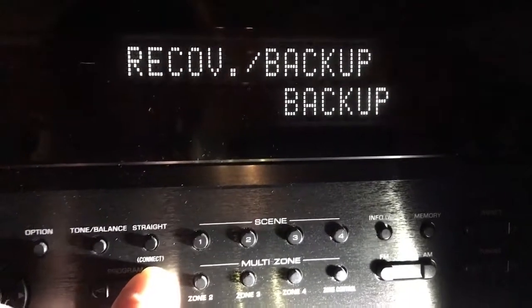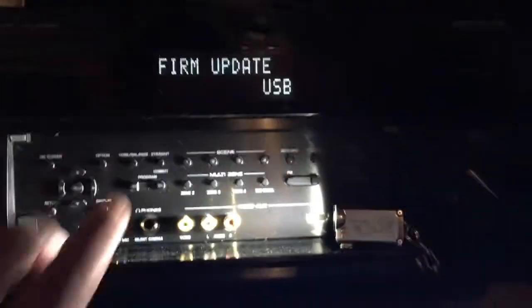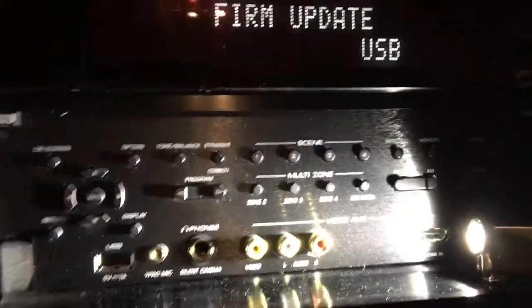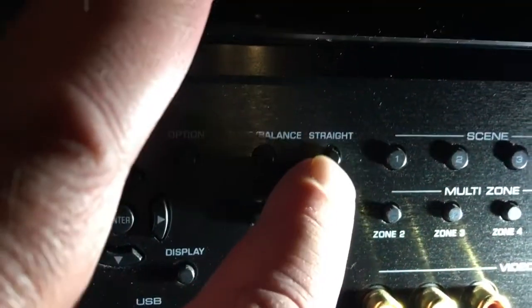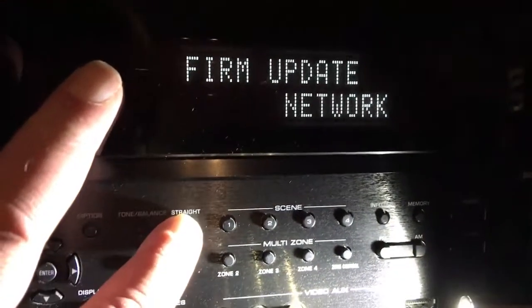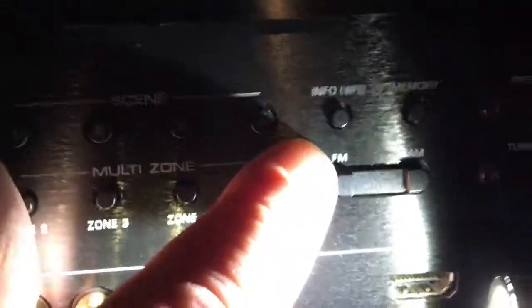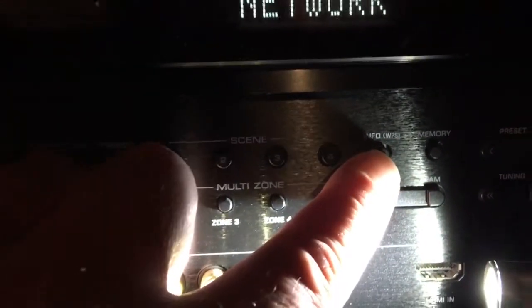Come back here to firmware update. I'm connected to the internet via ethernet. Select 'Network' by toggling with the straight button. Whether you're connected via Wi-Fi or ethernet, you'll select network. Then come over to the WPS or info button and press that.